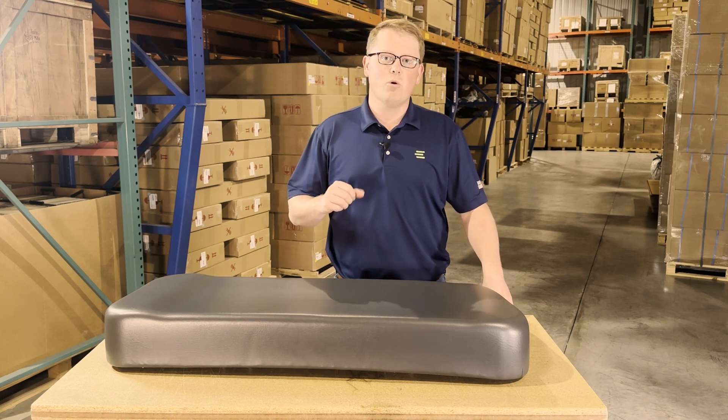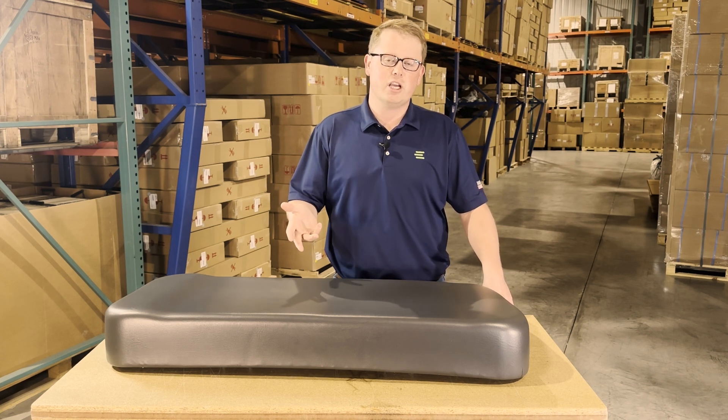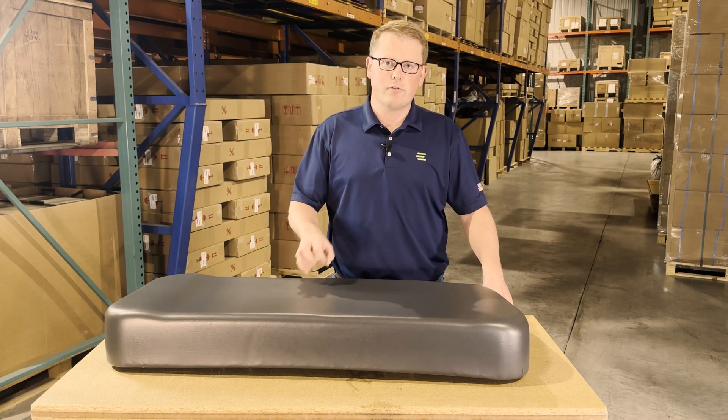Please feel free to reach out to us — we're always more than happy to do a fitment check for you and make sure you're getting the correct part the first time.